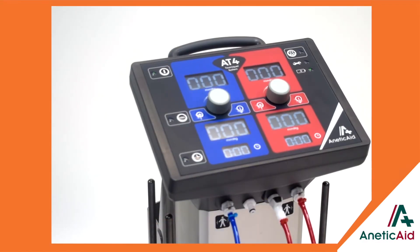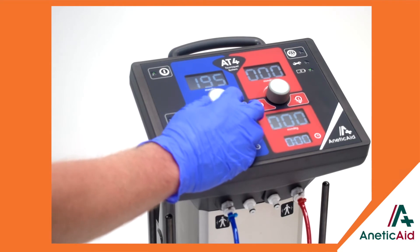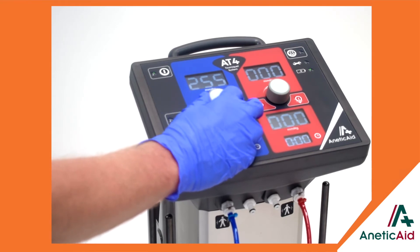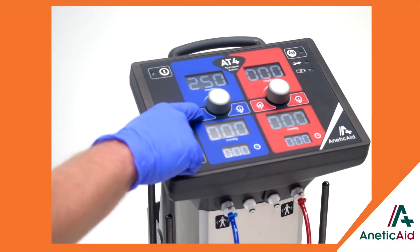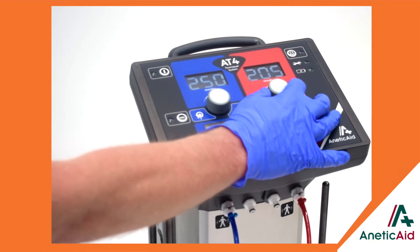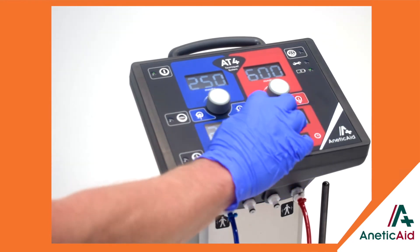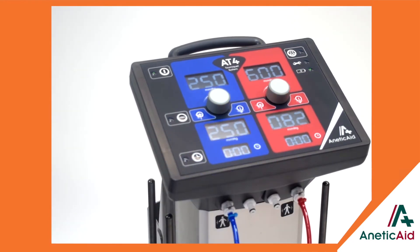Looking more closely at its features, the AT4 runs microsecond interval self-diagnostic checks on start-up and throughout its use. There are large, conveniently positioned and angled OLED displays for pre-selected and applied pressures, elapsed timer displays, precision control dials to select pressure control on independent colour-coded channels, with a working pressure range of 0-600 mmHg, and quick release safety connectors with convenient home storage positions.